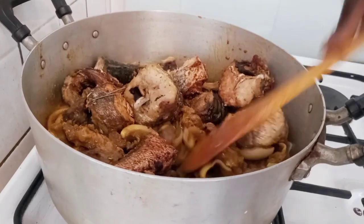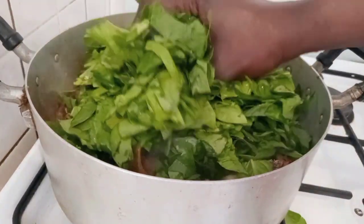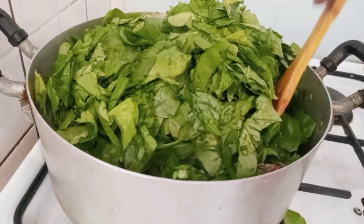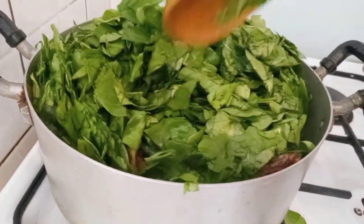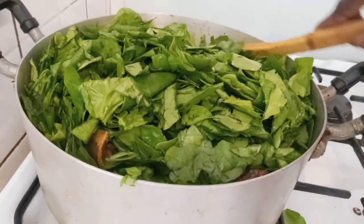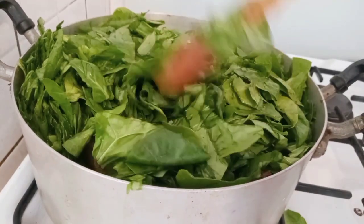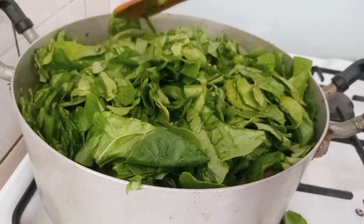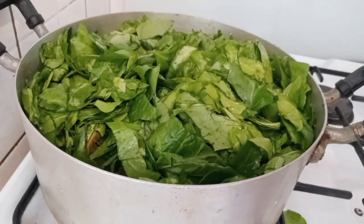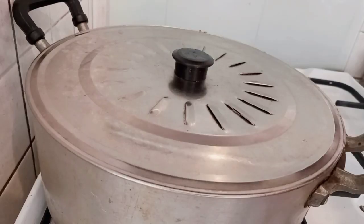Now I will add some part of the spinach vegetable. I will just press it down a little. Then I will cover and steam for a bit.